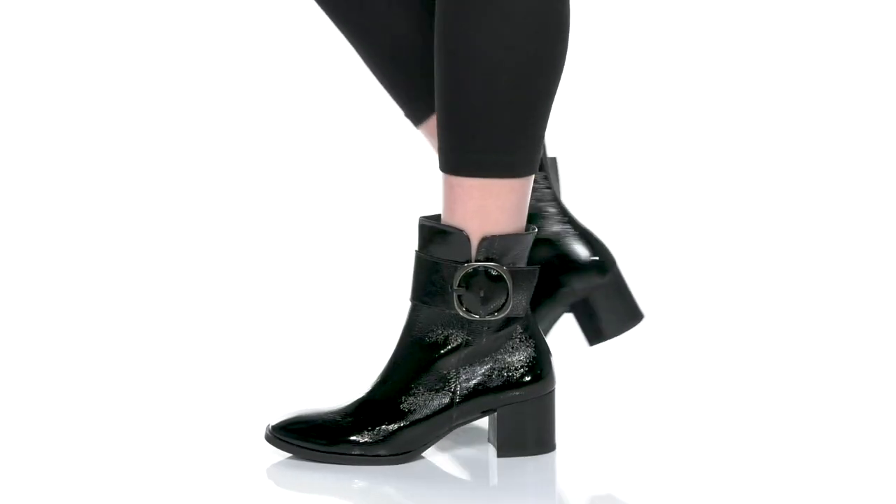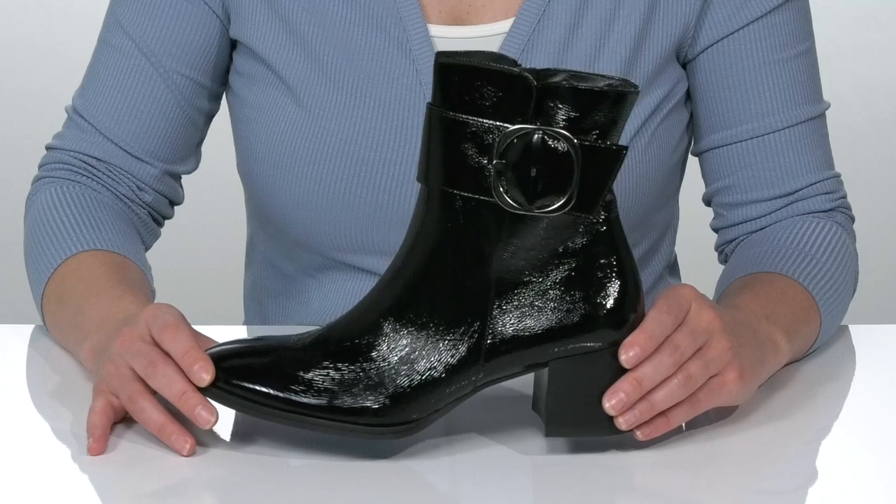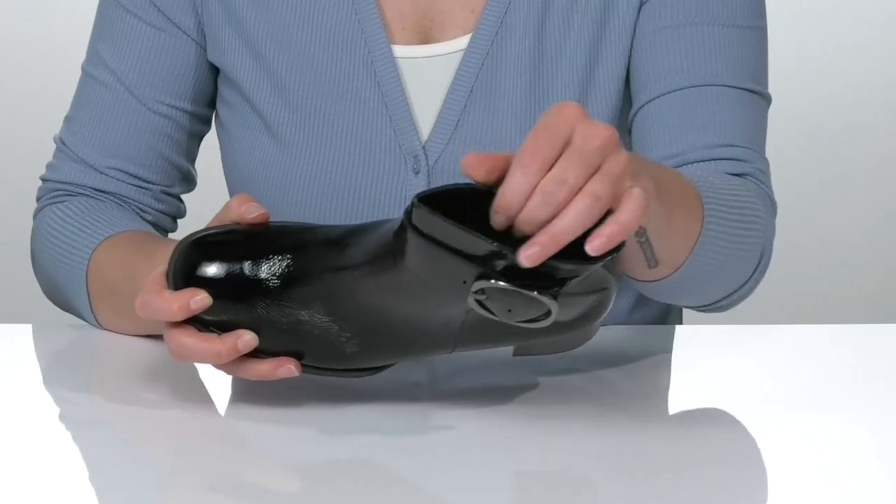Make an entrance with the eye-catching Paul Green Jewel Buckle. This sleek bootie has a crinkle-coated patent leather upper and a leather lining.